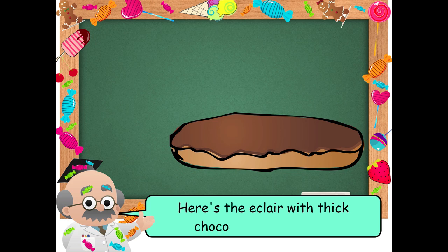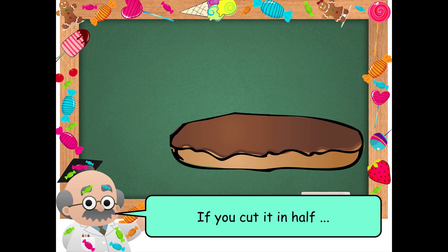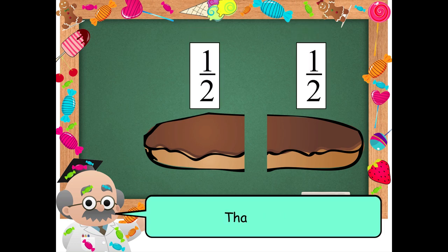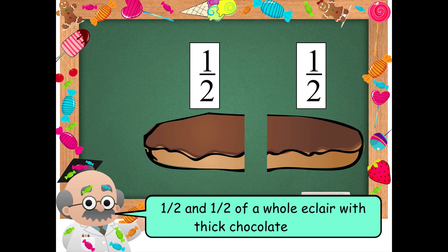Here's the eclair with thick chocolate on top. If you cut it into two equal parts, you have one-half and one-half of a whole eclair with thick chocolate on top.